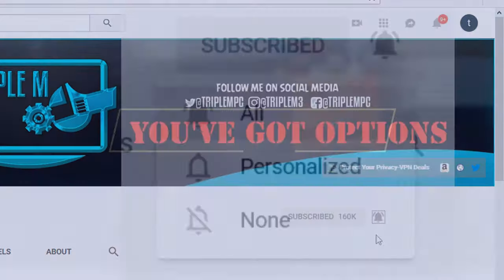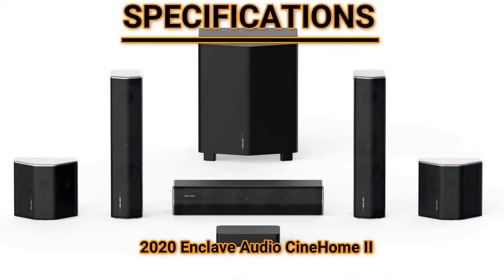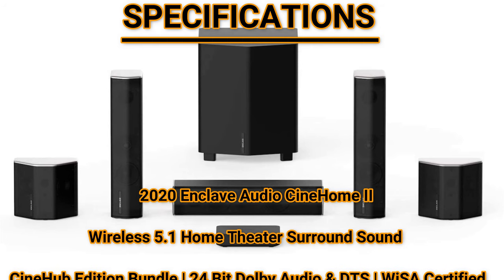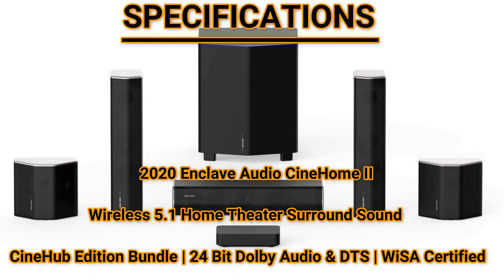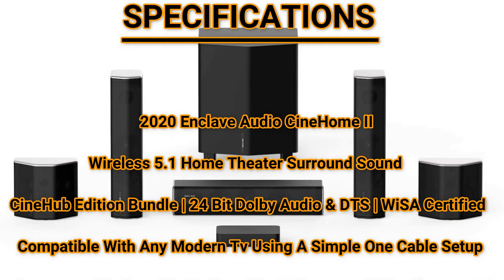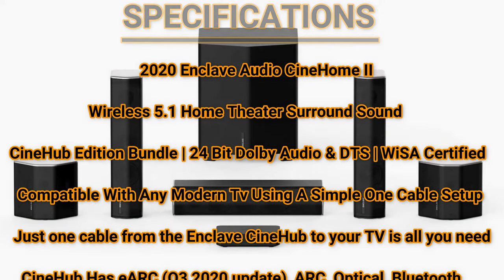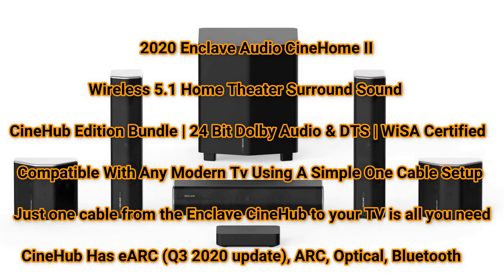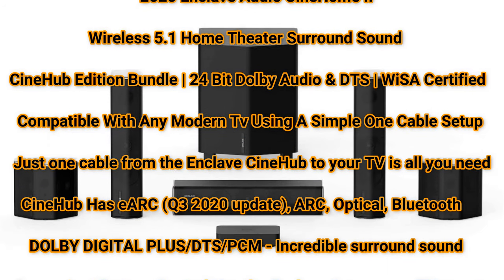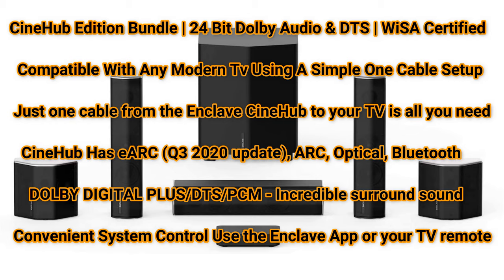Before we look at what's in the box, let's go through the specifications. This is the 2020 Enclave Audio Cinehome 2, a wireless 5.1 home theater surround sound system with the Cinehub bundle. It features 24-bit Dolby Digital audio and DTS. One of the biggest selling points is that this is complete plug and play — true wireless, connected to the hub and you're all set. The Cinehome 2 speakers are driven by a powerful 24-bit Class D amplifier, giving you crisp sound and true 5.1 HD without speaker wires.